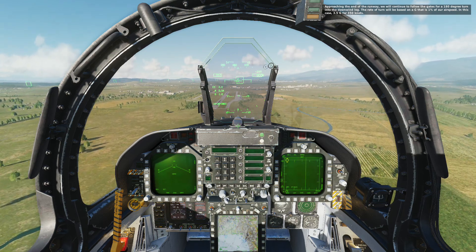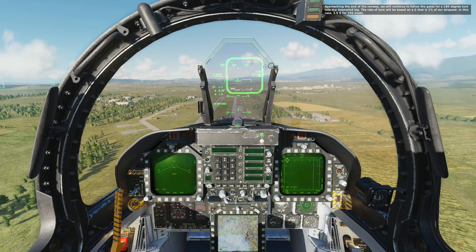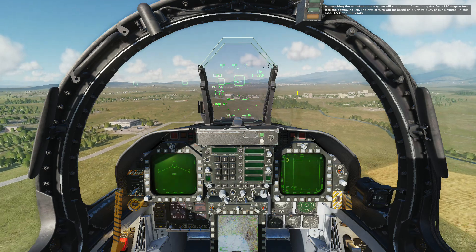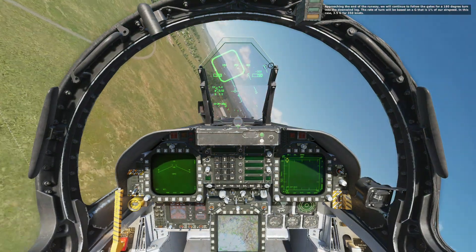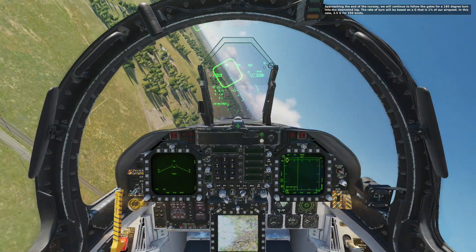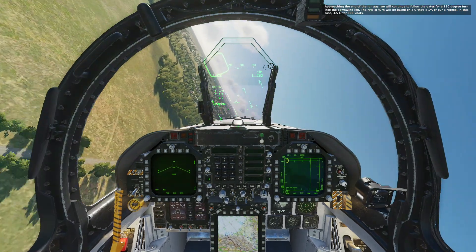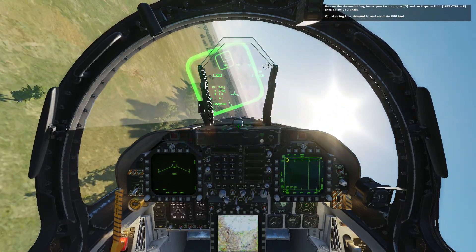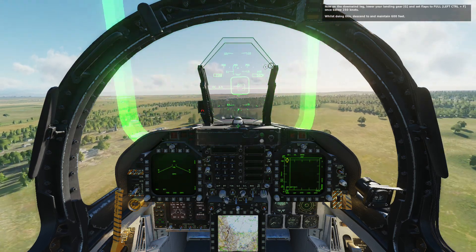Approaching the end of the runway, we will continue to follow the gates for a 180-degree turn into the downwind lane. The turn rate will be based on a G that is 1% of our airspeed — in this case, 3.5 G for 350 knots. On the downwind leg, lower your landing gear and set the flaps to full once below 250 knots. Whilst doing this, descend and maintain 600 feet.